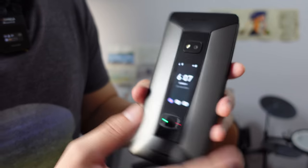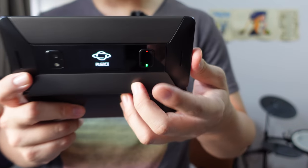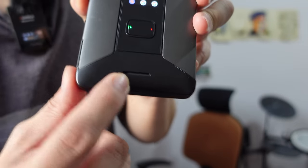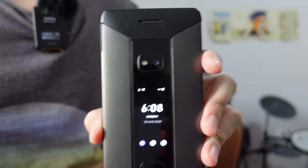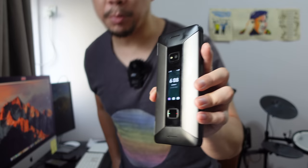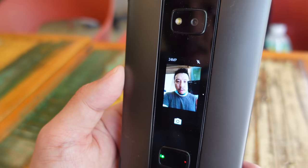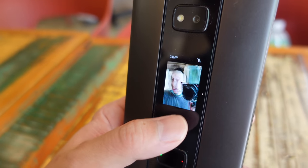This button right here is also the fingerprint scanner, so you can just scan your digit and it'll unlock the phone from outside, or when it's opened up you can scan it by placing your finger on the back. Up here and down below you have a little sliver — both of these house an earpiece and a mic. That means when you're talking on the phone, no matter which way you hold it, the other party will be able to hear you. So just from the outside you really have a very functional phone with limited smart capabilities.